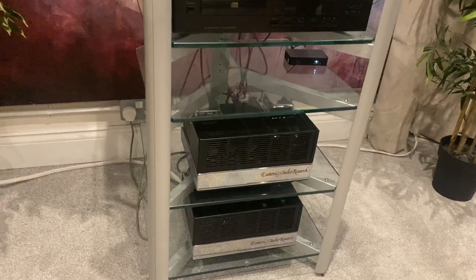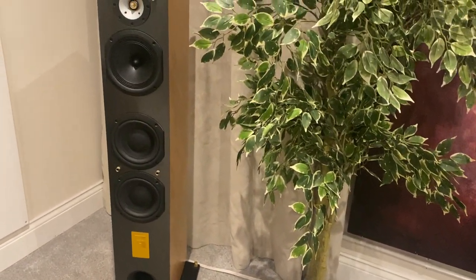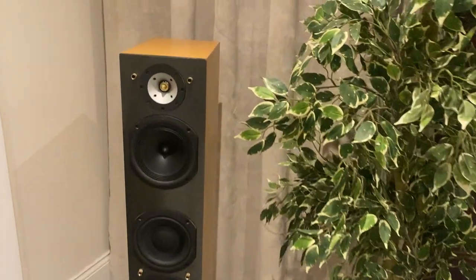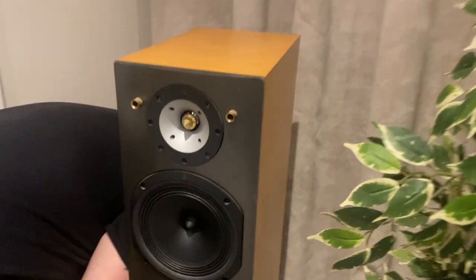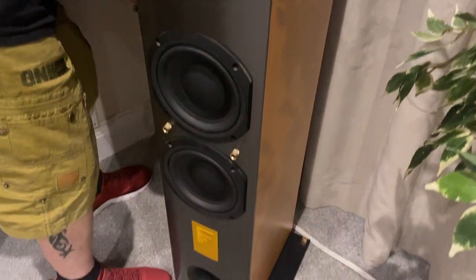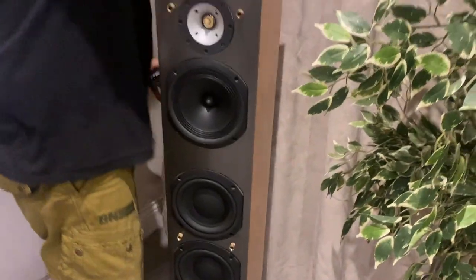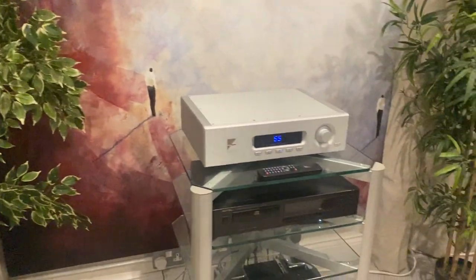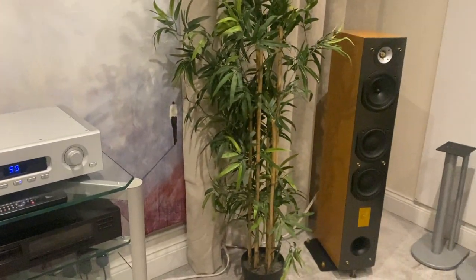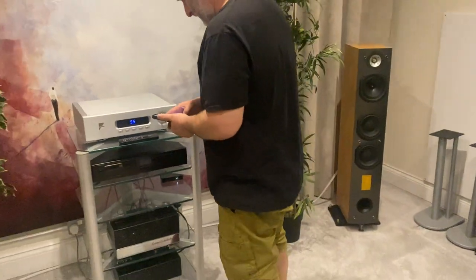They're running through a pair of Triangle Seleus speakers and they're wonderful, they're really really cool. The model is the Seleus ESW. Yeah, it sounds great, in fact really really good. I'm gonna play a bit of music, see what you think.